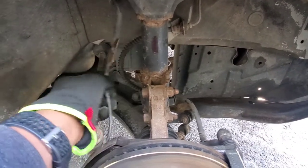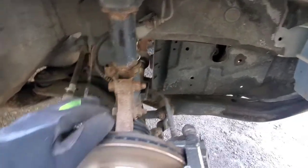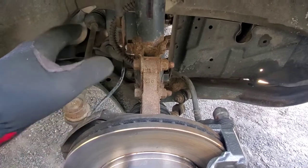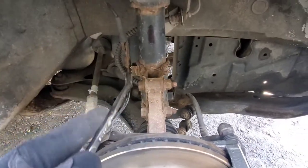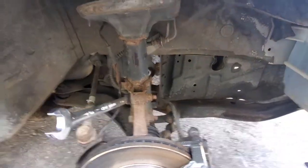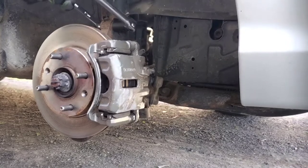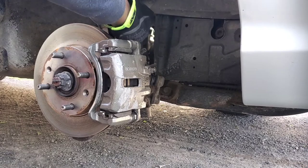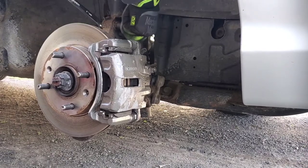We got our ABS disconnected and the brake line disconnected. Next are the two bolts here — you need a 17 millimeter. You need a wrench to hold the back of it and the breaker bar to go on the front. The main thing is to get it started, then you can put a ratchet on it to make it much quicker.